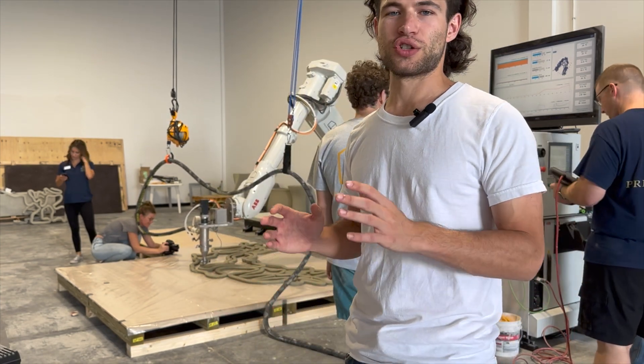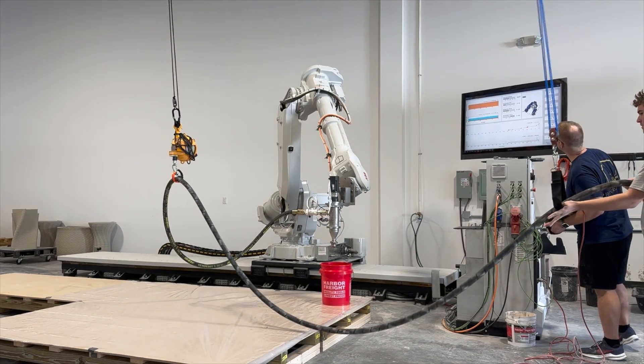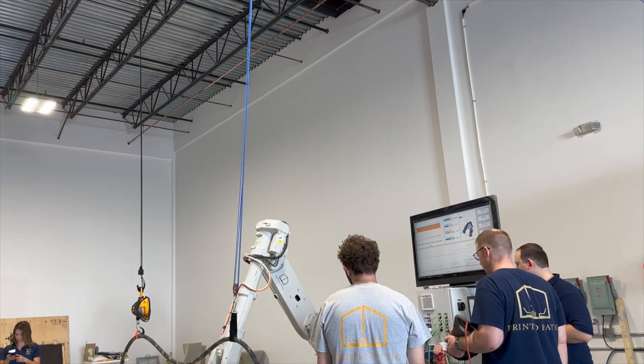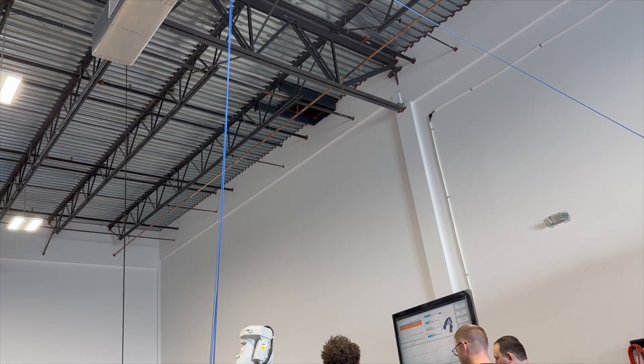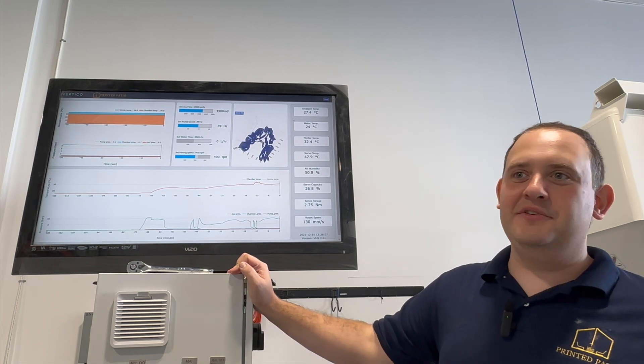On many build sites we visit, hose management is a challenge, which is much easier to overcome in this factory setting. They have hooks hanging from the ceiling that allow them to hoist the hose above where it might bump into the active print. An impressive aspect of the vertical printing system is that they have this data interface.